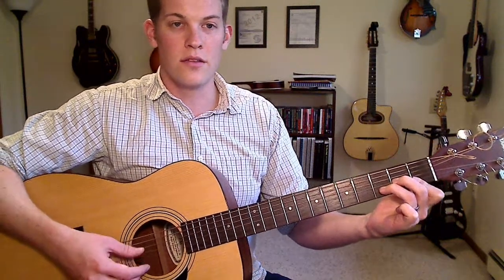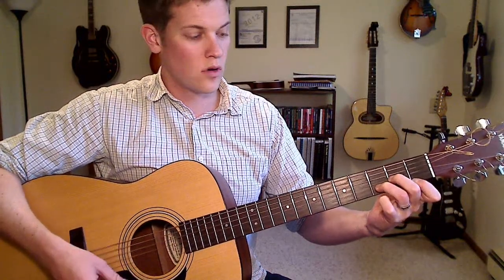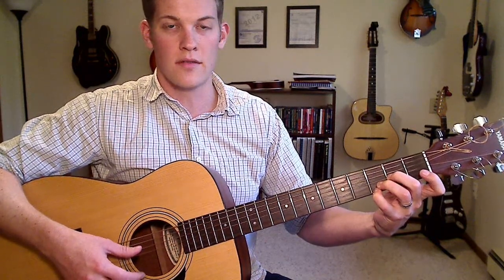And on the high E string, you can move that note down a fret, or up two frets with your pinky on the third fret of the high E.